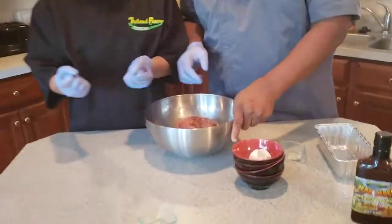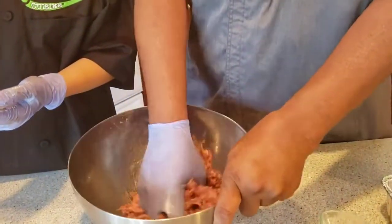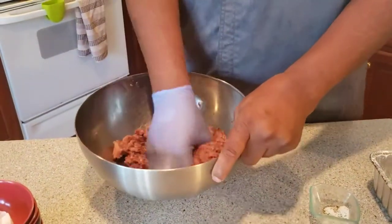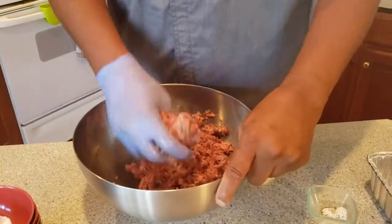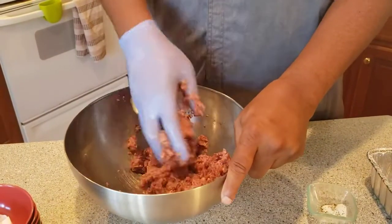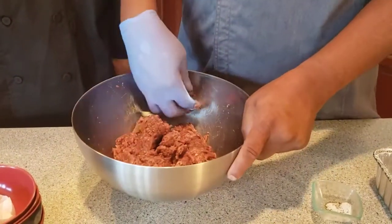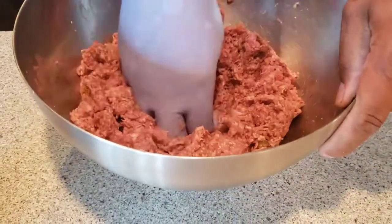It looks good, but we're going to mix it a little more to get it evenly distributed. Today I used Panko breadcrumbs — you can also use regular seasoned or plain breadcrumbs. Because of what we're doing here, we want to highlight the flavor of our jerk sauce.